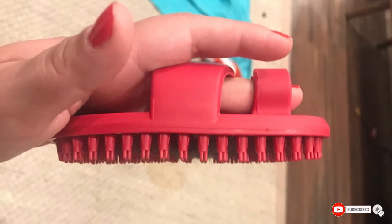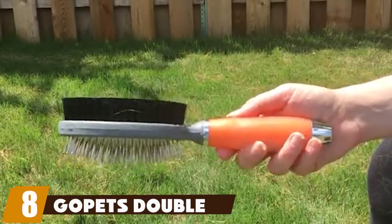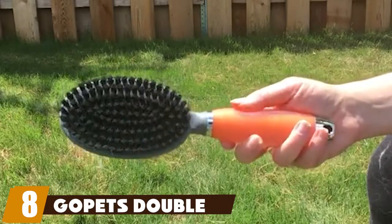It also didn't collect any of the loose hair, leaving a larger mess to clean up afterward compared to other brushes we tried.